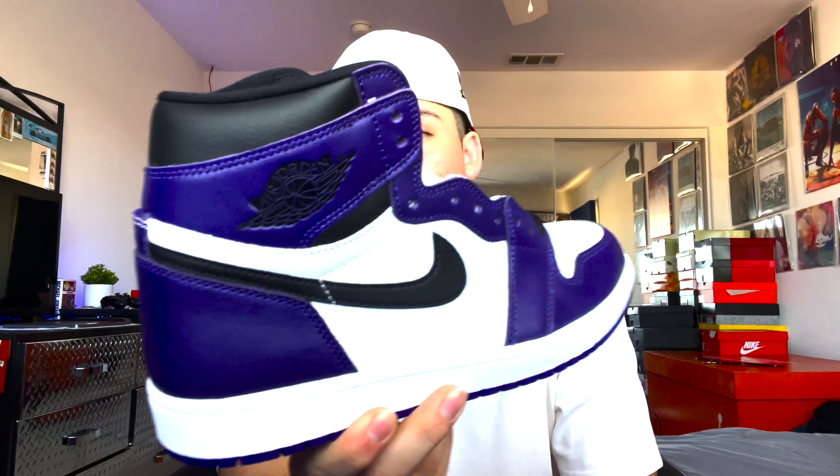I finally got these — I've been wanting them ever since they dropped and never hit. It only comes with black laces, though the other pair does come with purple laces too. I'm surprised they didn't come with white — white would look a whole lot better, but I have spare white laces I'm honestly going to put on because I think they'll look a lot cleaner. Here is the Air Jordan One Core Purple 2.0.